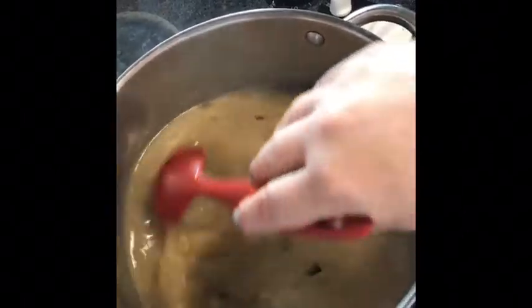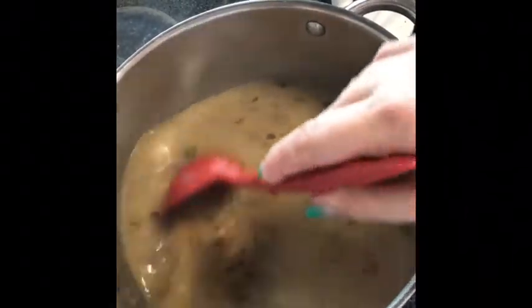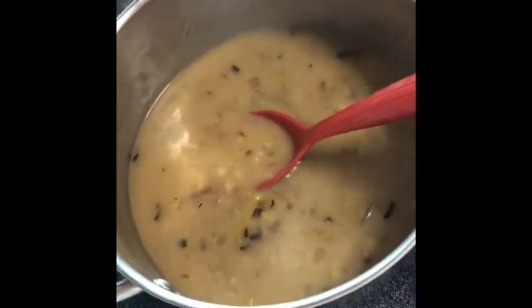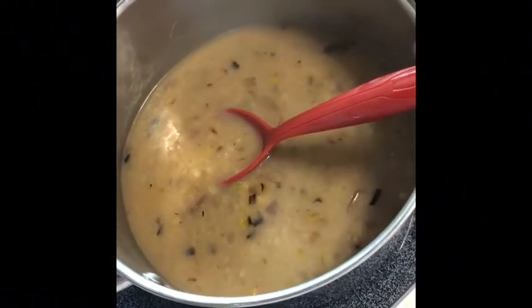You would adjust the seasoning at this point. Serve with a salad or a grilled cheese and you have a hearty, filling, delicious, plant-based meal ready to go. I hope you enjoyed that — thanks so much for watching!